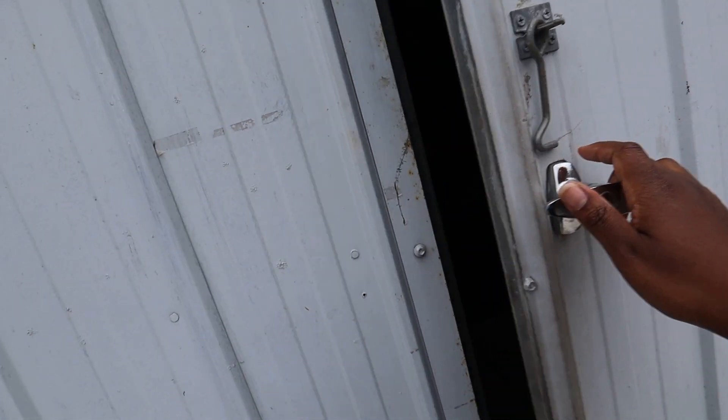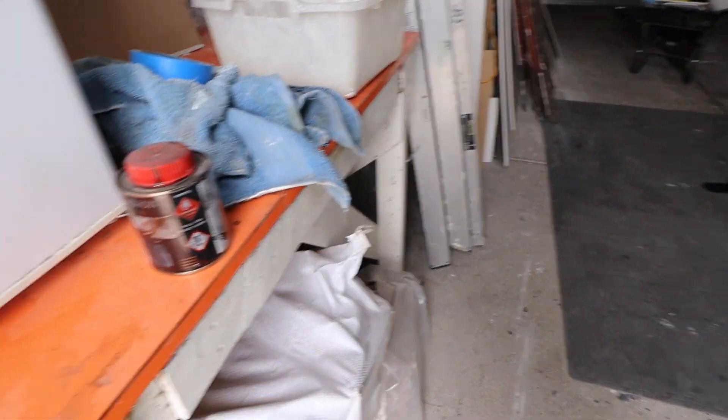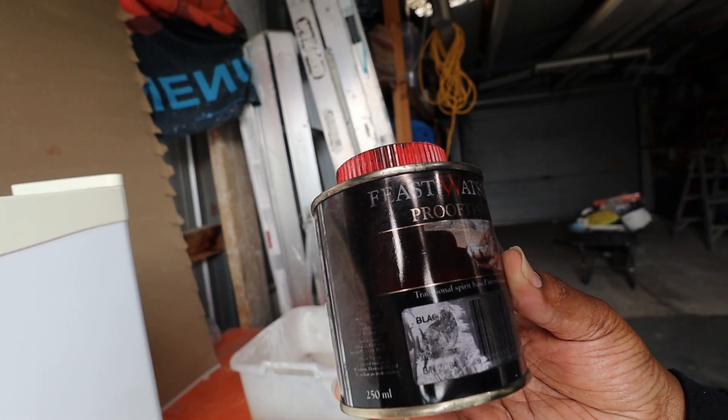I'm still figuring out how I want to attach it, but that's the vibe. I just need to paint it black. Apparently Doug said he has some black paint I can use and that he was going to leave it out in the garage for me. So that's where we're going now. This is creepy — how am I supposed to use this? This is stain.